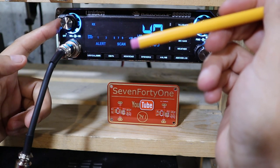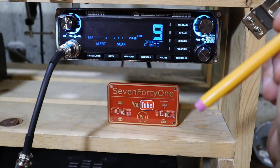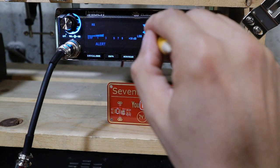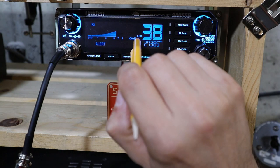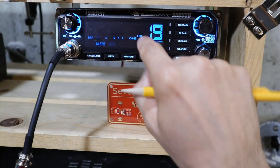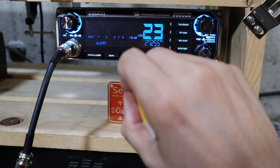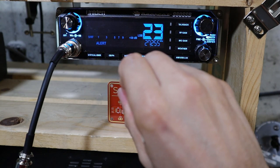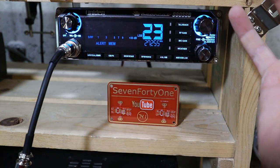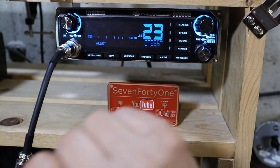One thing to mention about scan mode is that it works in conjunction with the squelch control. With the squelch all the way off the radio won't scan. You have to raise the squelch until it blocks out the background noise, and then the radio will scan until it finds a channel with some activity. Also, when a channel is stored in memory it only stores the channel number — it doesn't store the radio's mode. To add a channel to memory, tune to the channel and press and hold the MEM/scan button. To remove it, press and hold the button again and 'clear' appears and the MEM indicator is gone.